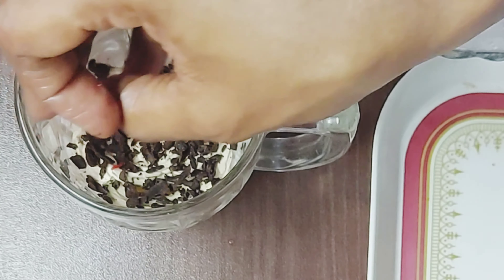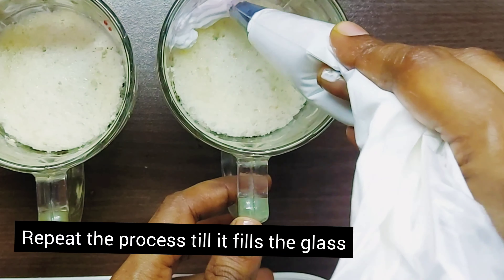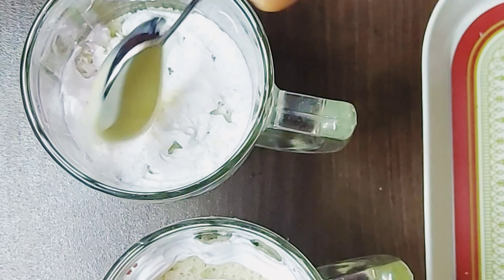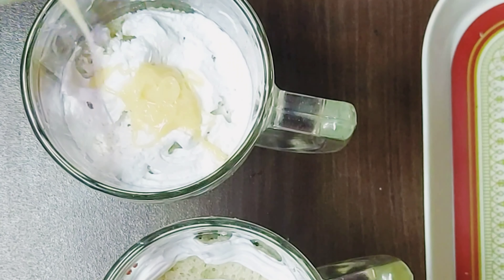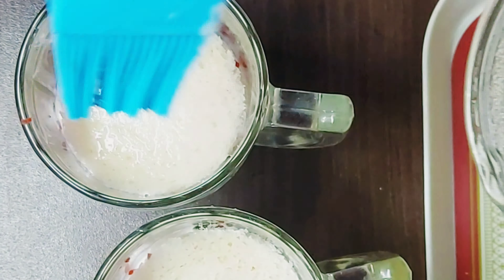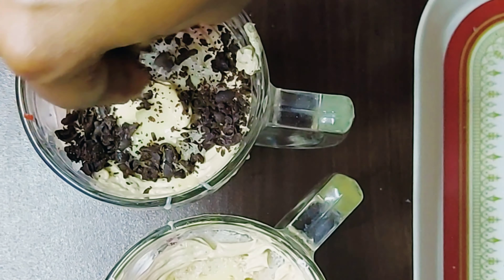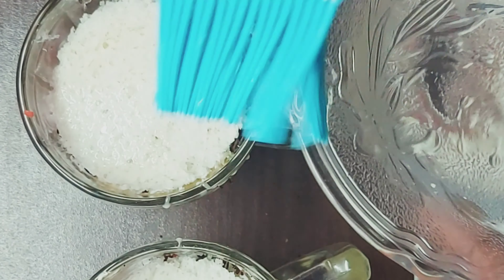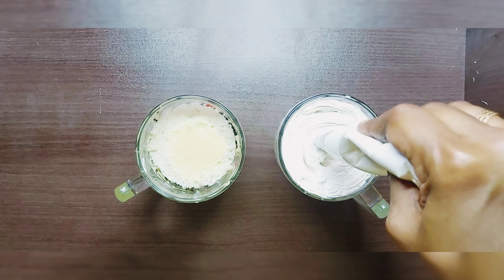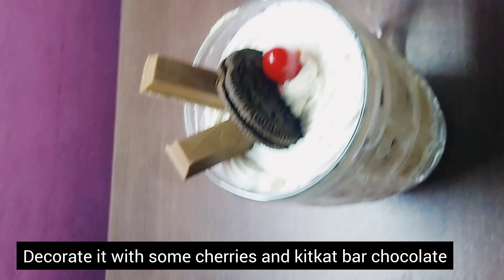We are going to make another slice of bread. This is the same process — we are going to make the whipping cream and milk layers in a glass. Then make a little circle for the bread, and add the whipping cream layer the same way. You can add a little bit of biscuit.